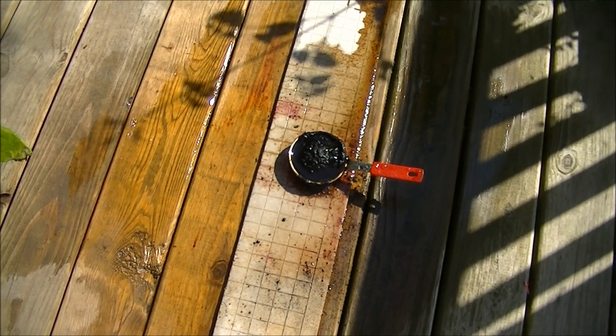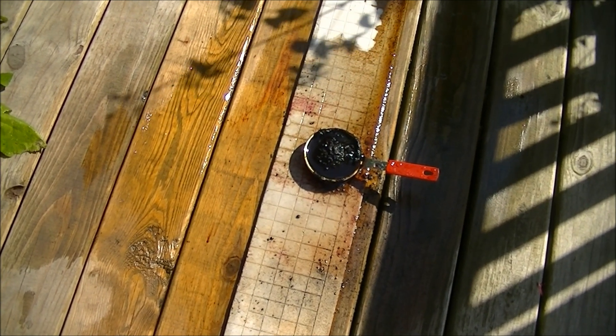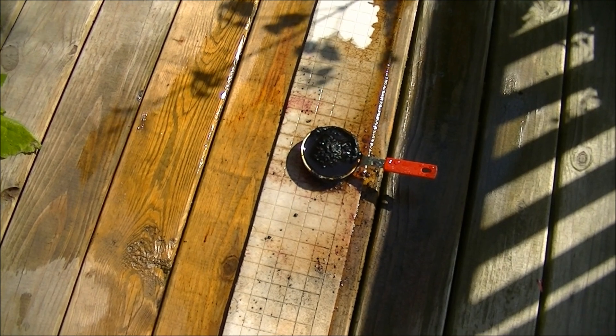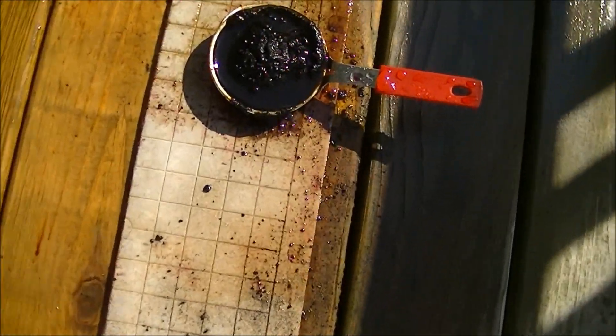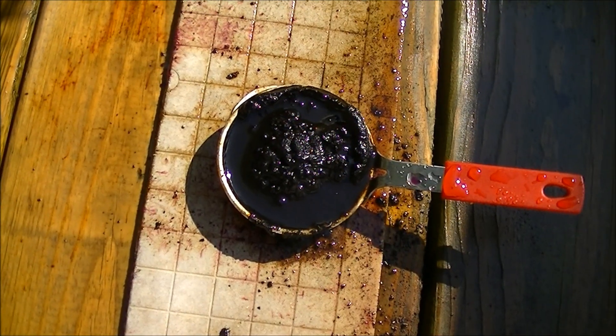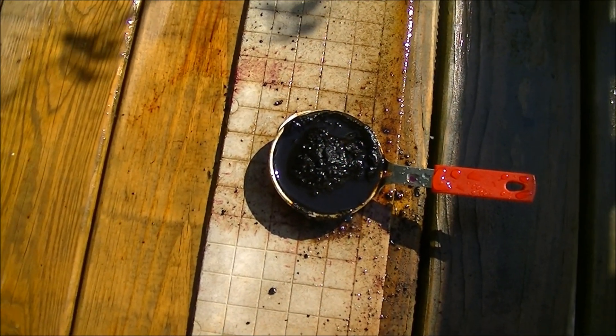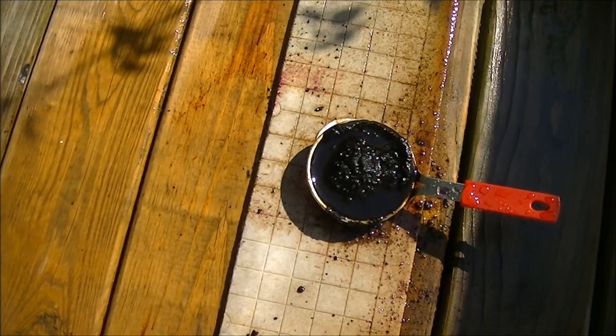While nowhere near as cool as I was hoping for, this shows that this experiment does indeed work. I did successfully light the sugar and potassium permanganate mixture with just the sun. You really don't want to try anything like this at home.